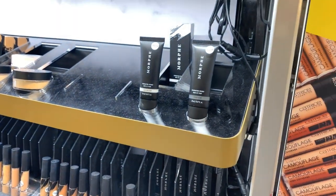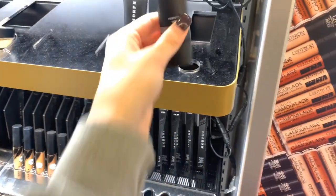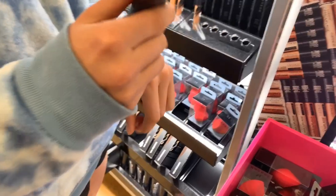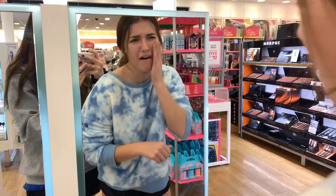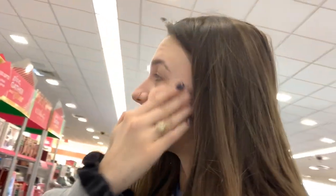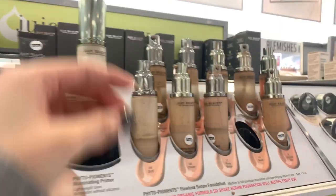Foundation primer — should we prime? Yeah, let's do it. Let's revitalize or equalize, or which one? Let's go to the mirror. Oh, it feels like oil. Okay, that's all. Foundation.